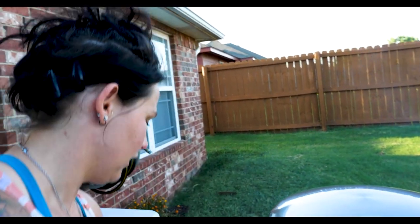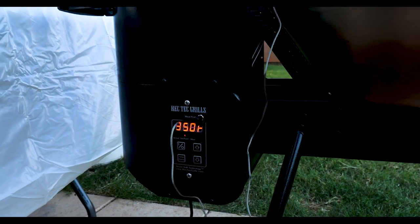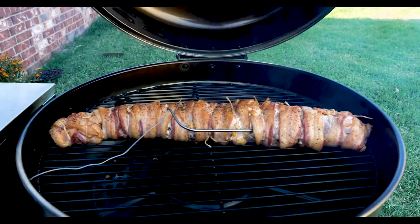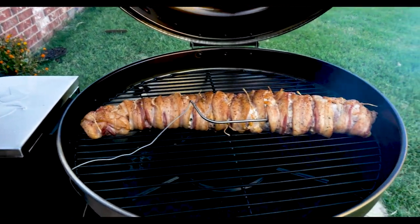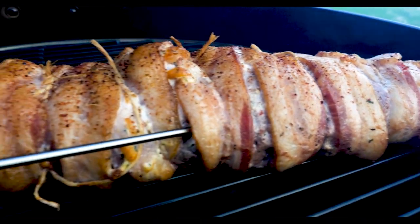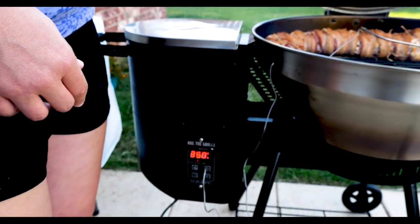We've been smoking our backstrap at 200 degrees for about 30 minutes. Now I'm going to turn it up to 350 degrees and cook it to about 135 degrees internal. Ryan likes it a little more well done than I do. It's super simple on this grill — you literally just press the up button until you get to 350. Here's the meat probe that comes with the grill so we can see the internal temperature without using our own thermometers. See that really great color on the bacon right now? It's going to be so good when this is done.